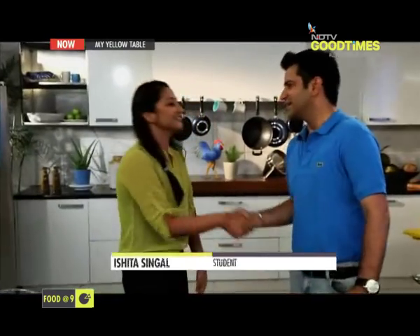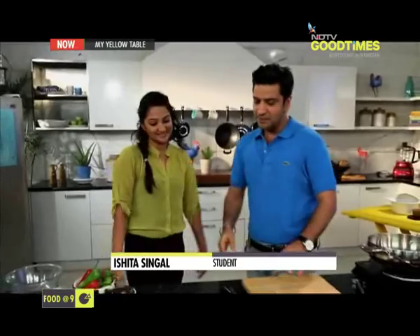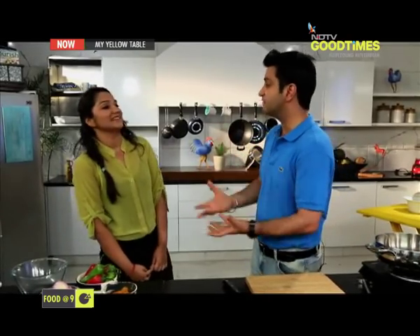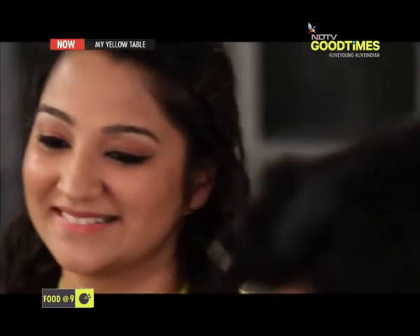Now I'm going to introduce you to a very, very special person — somebody who is very young and energetic, and has done something fantastic for society. She also loves food and especially wants to cook for her dad. Her name is Ishita Singhal. Please welcome her. Why I say this girl is special is because at a very young age, she has not just dreamed of but actually achieved a lot — she has done so much for others. Why don't you tell us about it?